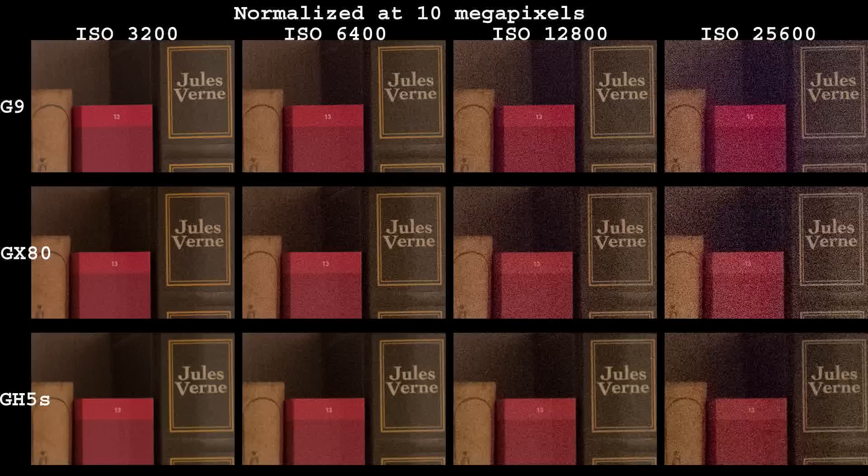So to answer my own question: yes, it makes sense to buy the GH5S for low light when you need to crank up shutter speed to eliminate subject motion blur. Keep in mind your results may vary depending on raw converter, particular scene, and your own processing skills. Still, the fact is GH5S has the best high ISO performance.